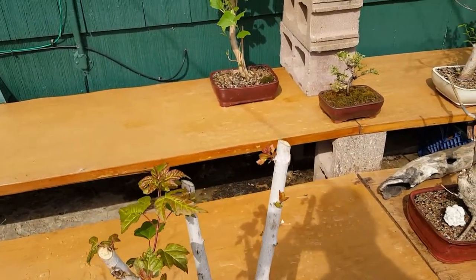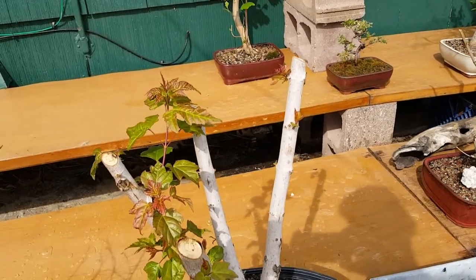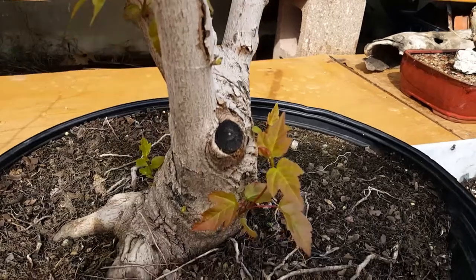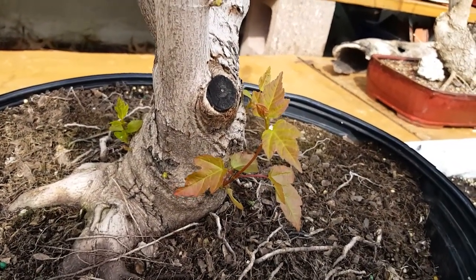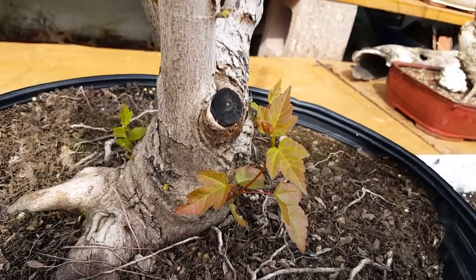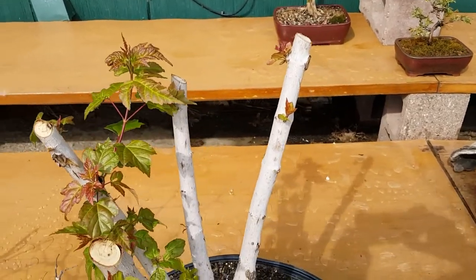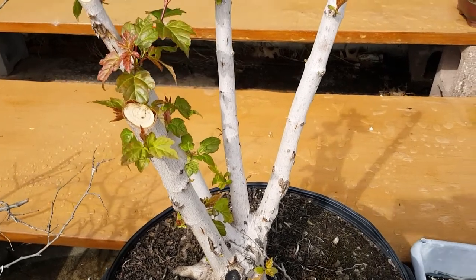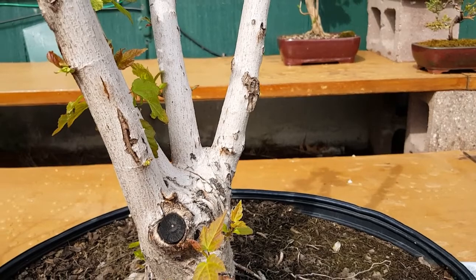Then the last one - this is the one I've got probably the most promising as far as being a very cool bonsai tree. It's got this gnarly trunk going into the bark. The root system, if you can make it out - I call this one 'the Hand,' kind of for two reasons: basically because it looks like it has two hands. This would be your left hand.